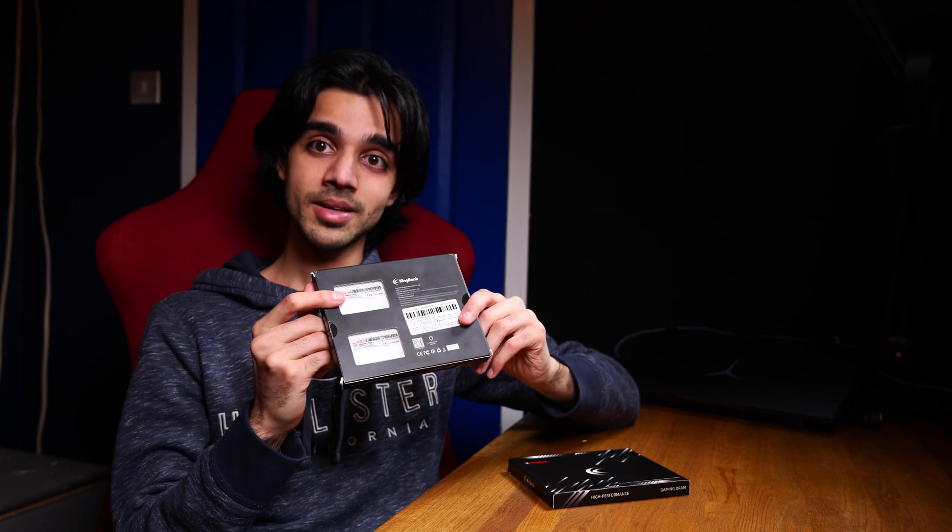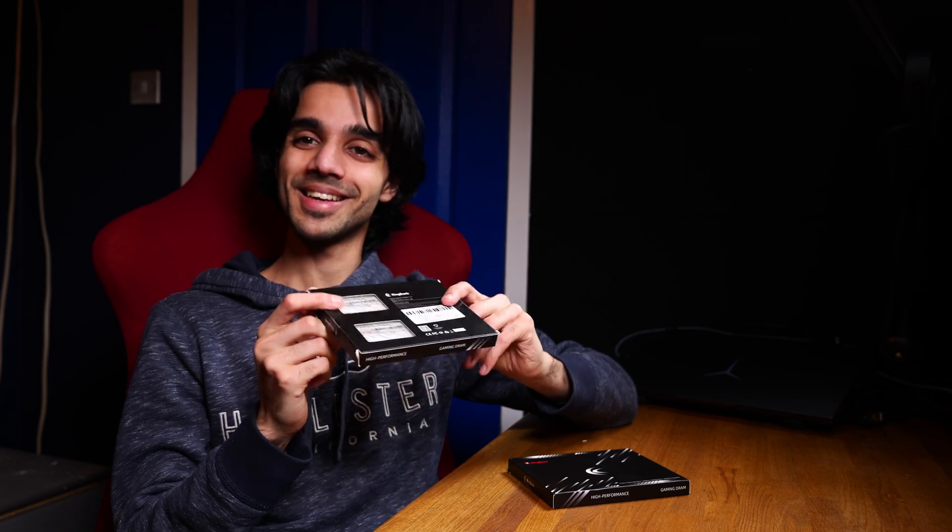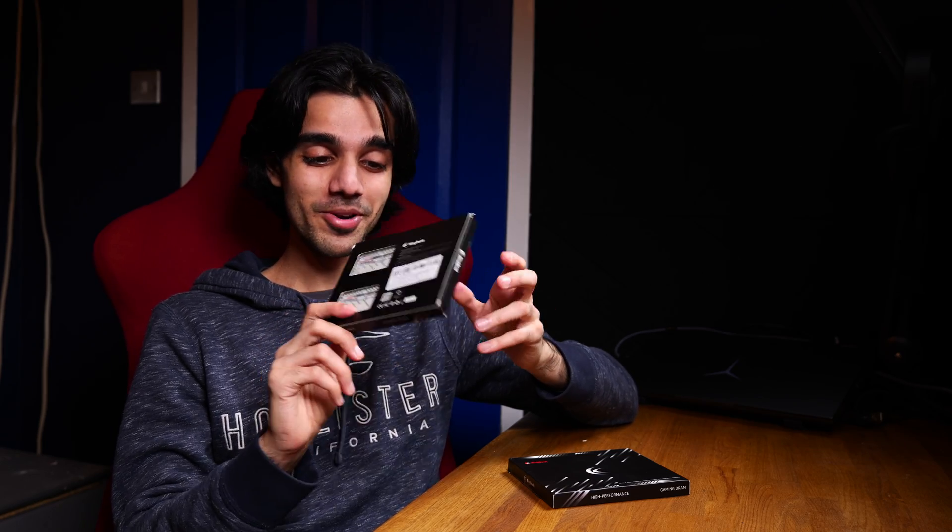Hello everyone, welcome to a first look video of the Kingbank Sharp Blade DDR5 memory kit.